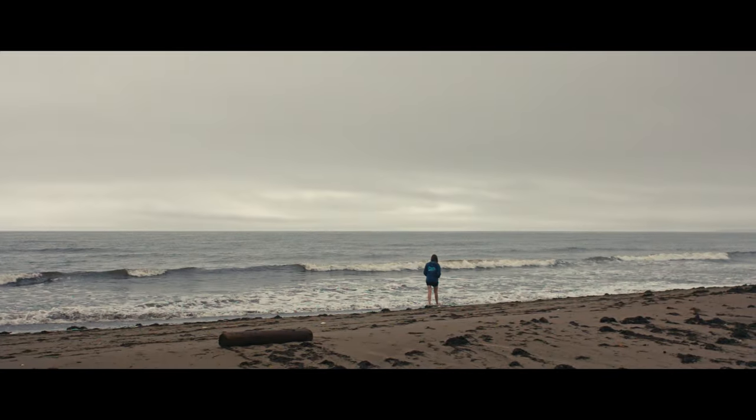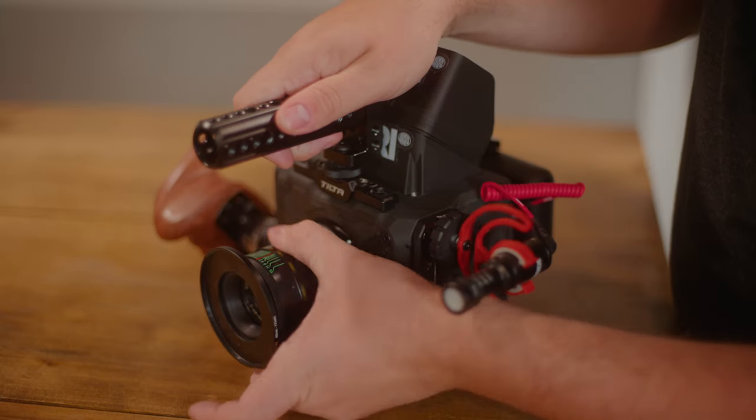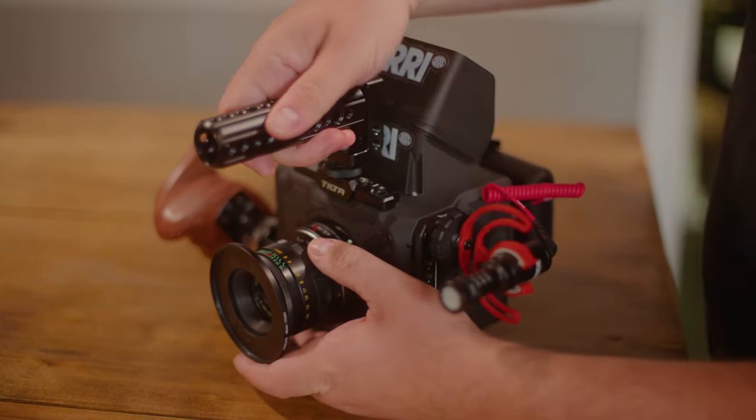One thing to note: these lenses focus in the opposite direction from what you're probably used to. It's been years and I still don't have reliable muscle memory for it because I use various different lens brands, but a quick two-second test every time I put on a new lens tells me all I need to know.